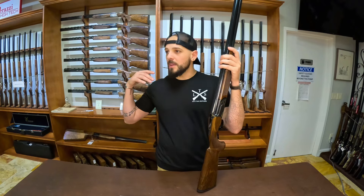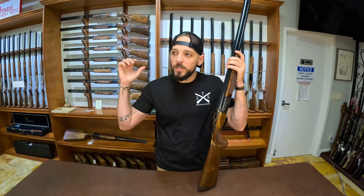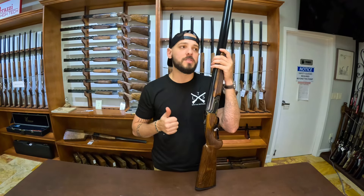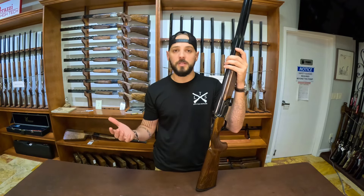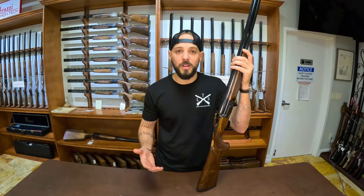Beretta makes the 686 Silver Pigeon 1 for $2,500, and then they make the 687 AAL — same internals. One is $2,500, one is $10,000, same exact internals, just a lot prettier. As you get better quality wood, it is more expensive. As you get more engraving, it is more expensive. Anything out of the ordinary costs more to make. Beretta makes the Summit and a whole bunch of variations — the Julia line for the ladies, the Tempio — same internals, more expensive. Same goes for Resini. And for that matter, Perazzi: you can buy a $100,000 Perazzi with the same internals as a $15,000 Perazzi, just prettier wood and prettier receiver. The answer to why would I pay more is: because we can.